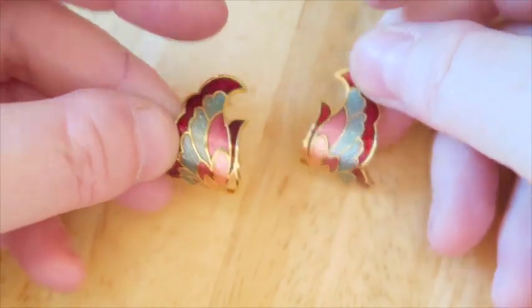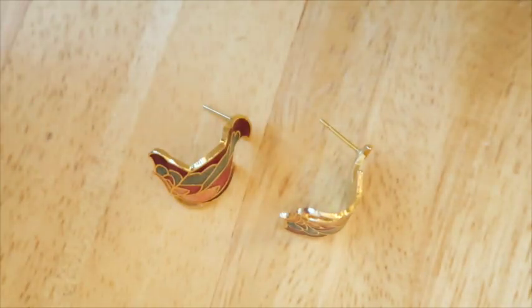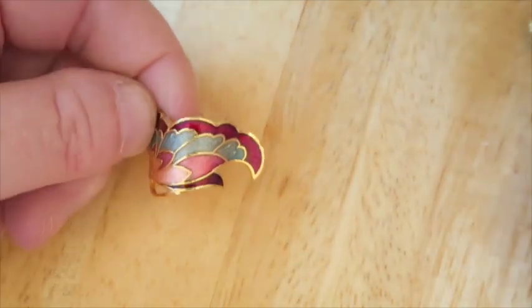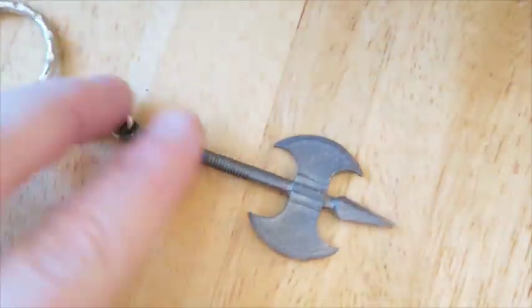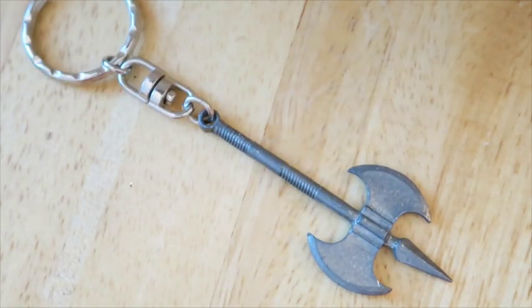These look like bird wings or butterfly wings — really pretty, they curve like so. Cloisonné is one of those things I think should sell for way more than it does because it's so pretty, but it really just doesn't sell for that much.